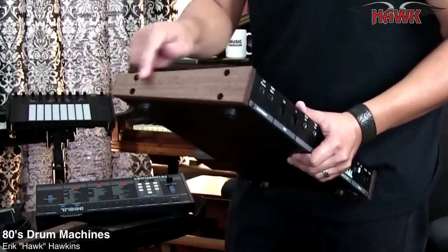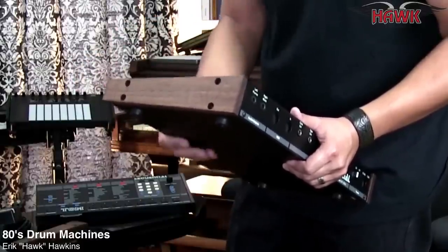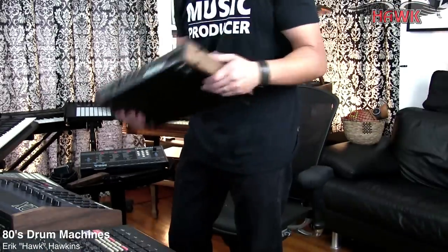Whenever I can have custom-made wood side panels made for my drum machines I will do that, because it just makes them feel good — makes me feel good.